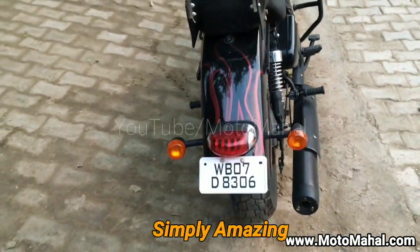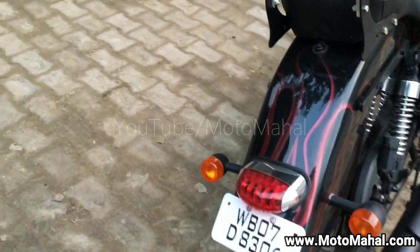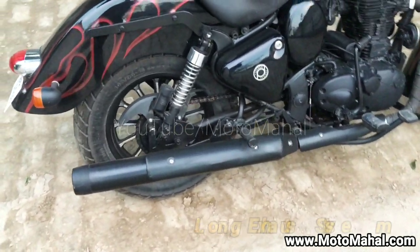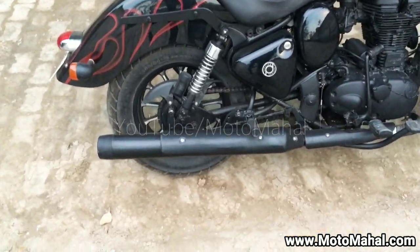We have used the same Thunderbird rear tail lamp, as you can see. It's absolutely stunning to look at with this kind of a setting. Also on the silencer part, we have used the long bottle silencer from Thunderbird.